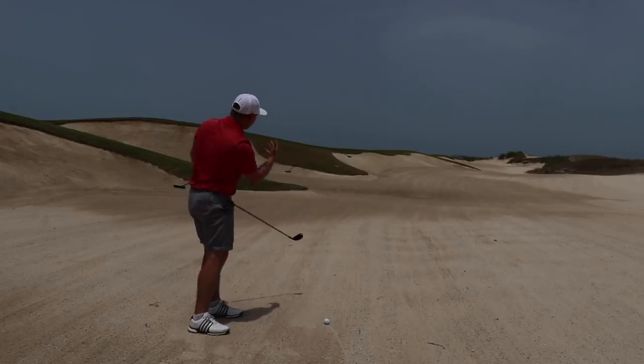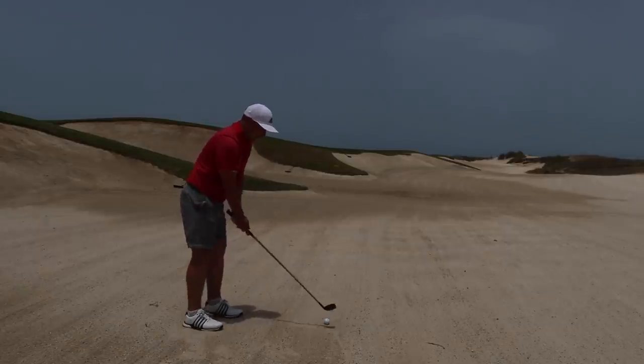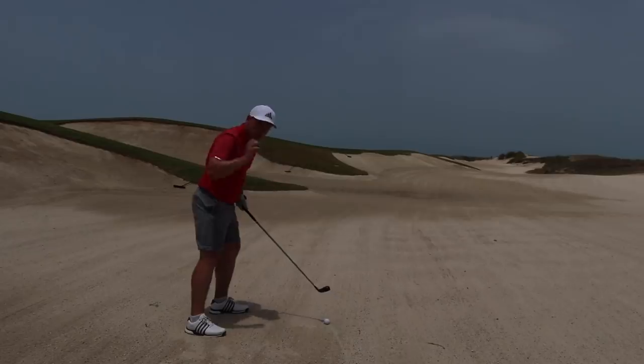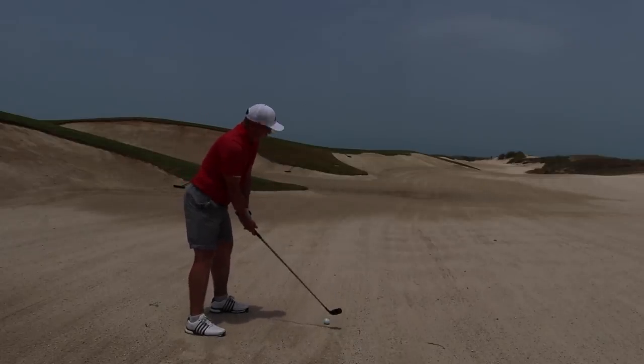The flag is just to the right of that rake — about 210 to 220 away. Grip down, nice high stance, and I'm going to sweep the club away nice and low to the sand without touching the sand, because that would still be a penalty. Let's see how it goes.